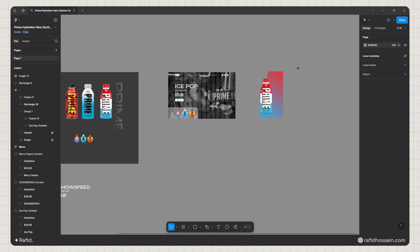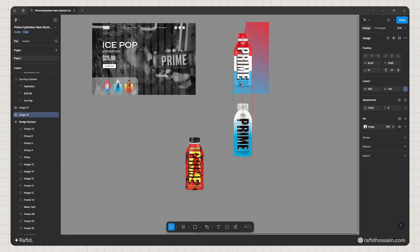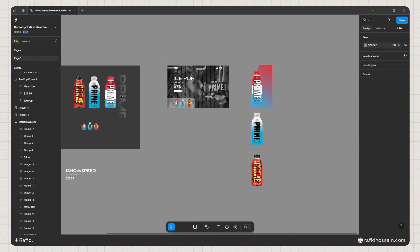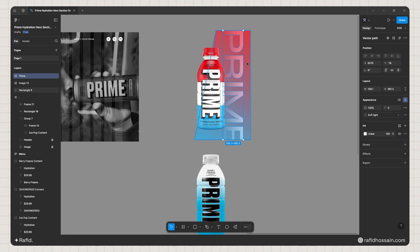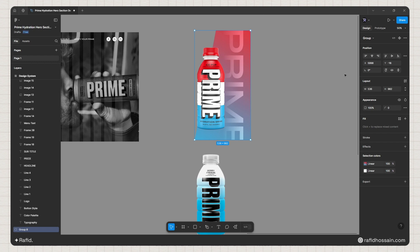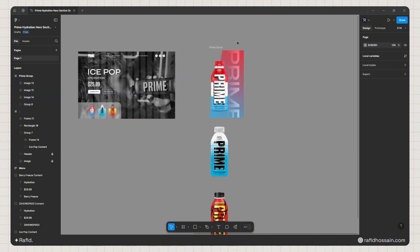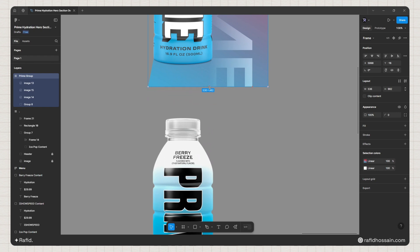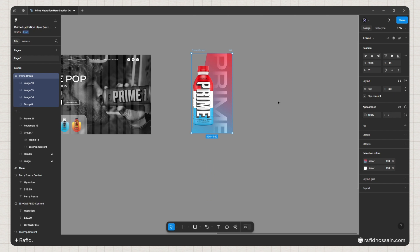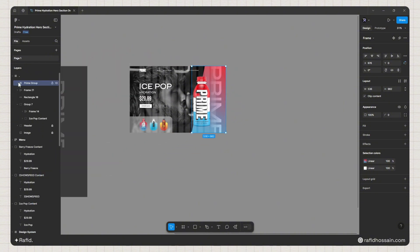The first slide is ready. I'll stack the other slide images behind it by duplicating them and placing them around 220 pixels apart. I'll add the Prime text label on top with 70 pixels to the right, then select everything and frame it as a 'Prime Group'. I'll hold Ctrl and drag to duplicate the frame, then enable Clip Content on the main frame and drag it into the main design.